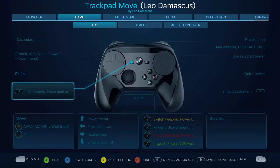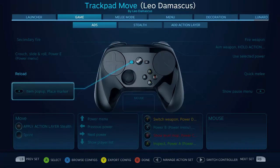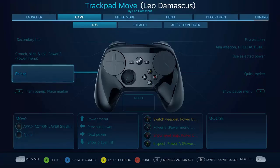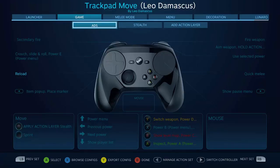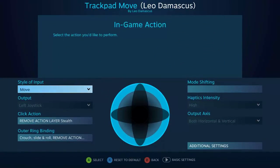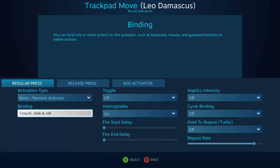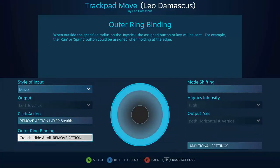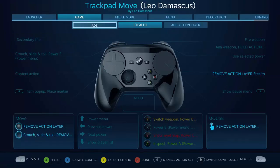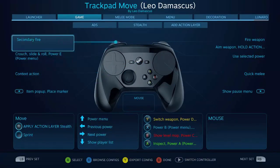So that's going to give me a little bit of extra finesse with the sensitivity there, and it's going to change that one button to a reload as long as I'm aiming down sights. I also have this stealth thing here, which I added as a way to keep the crouch-slide-roll going when I want to do that for a long time, rather than just a short quick burst.